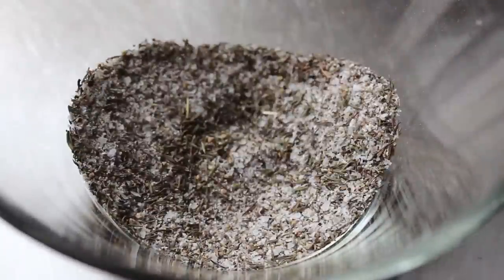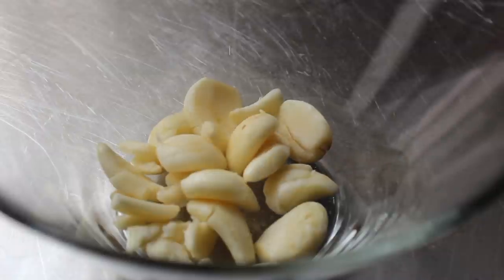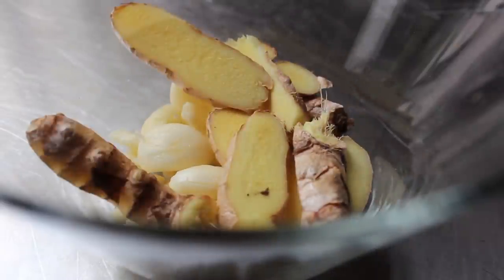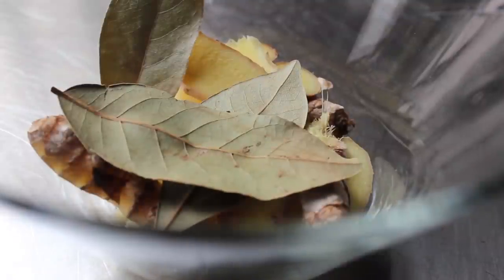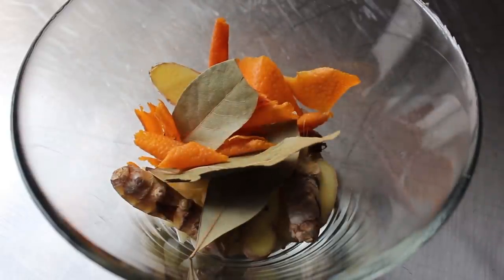On to seasoning mixture number two: in a bowl we're going to take a whole handful of whole peeled garlic cloves along with some sliced ginger — no need to peel it, just slice it up. We're also going to want some bay leaves, some orange peel (just the orange parts, not the white parts), and a big bunch of fresh thyme.